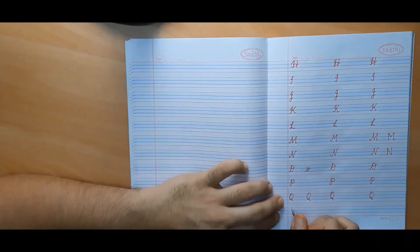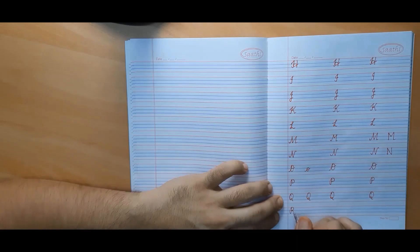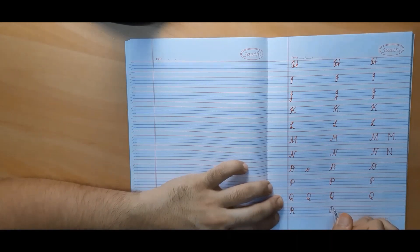Now we will make capital cursive R, which is basically P with a slanted line added.